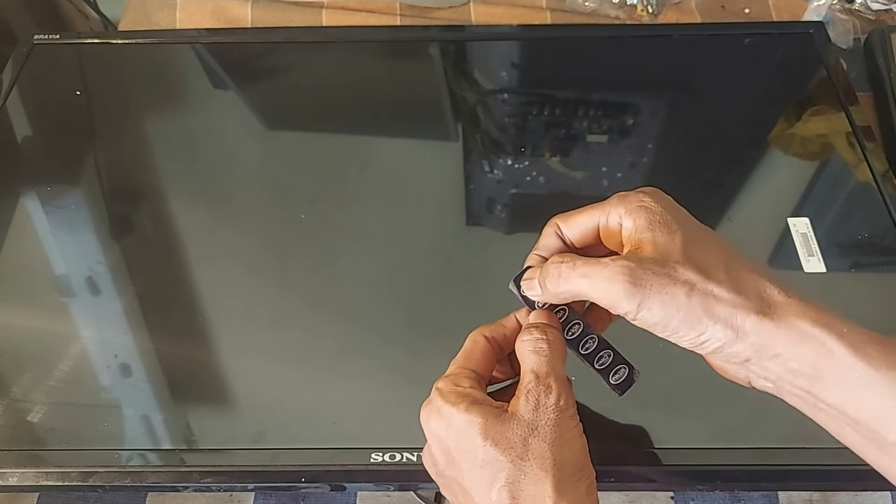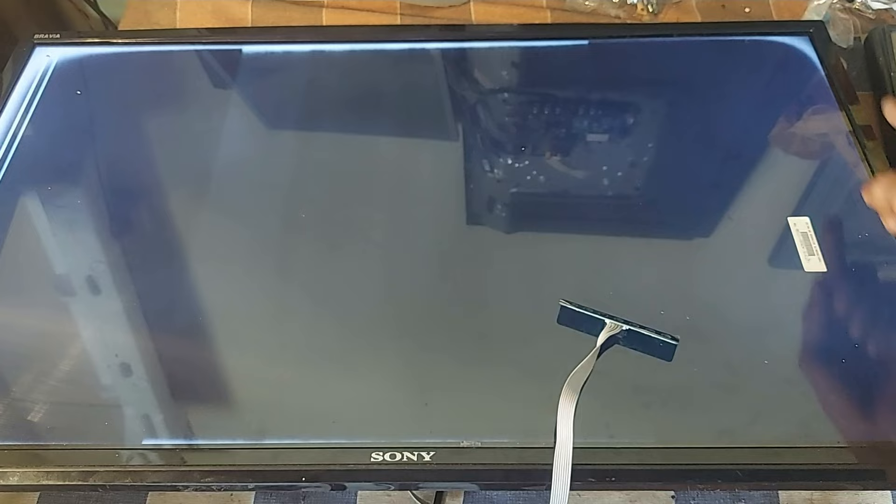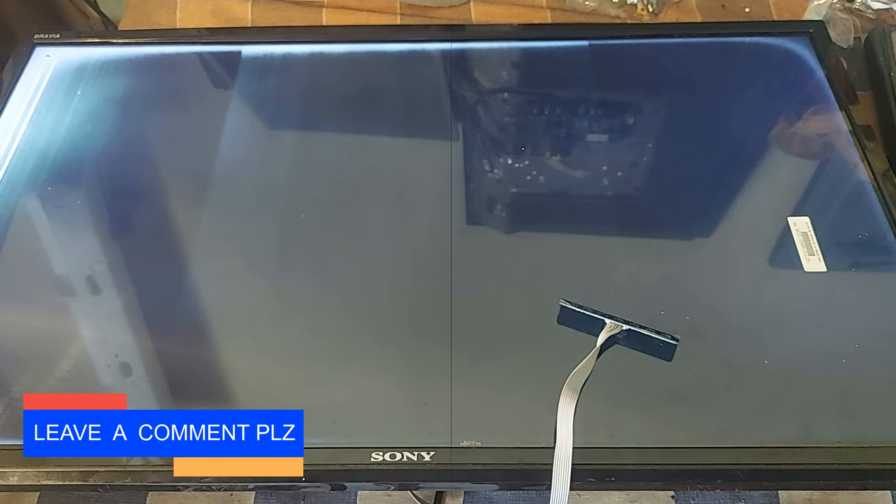I am turning on this 32 inch LCD TV. After turning on this TV, white border artifacts appear around the screen. Moreover, sometimes horizontal lines are coming on the screen like this. That's the problem with this TV.